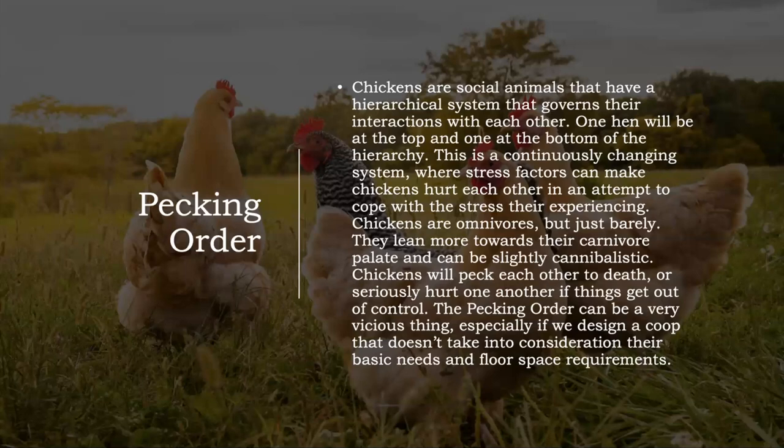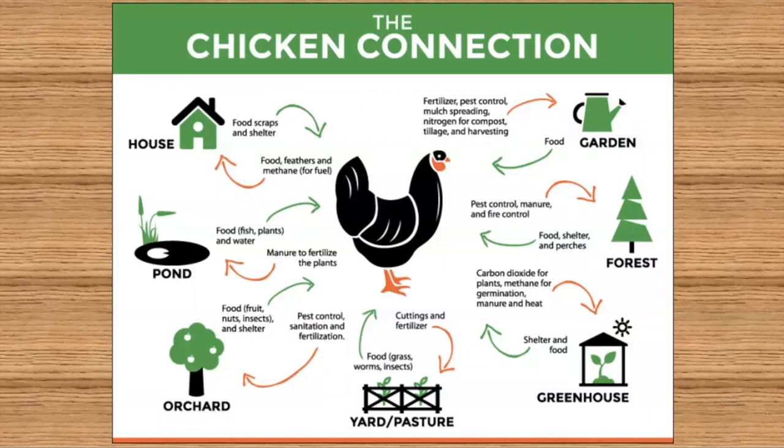Egg prices are out of control and I want to help people take control of their food supply and be self-sufficient. Raising chickens is super easy, very fulfilling, and they can do so much for you in your garden. The biggest takeaway is that chickens can really take your garden game to the next level. There's nothing like growing food with compost you made yourself — you'll never get to crazy high yields until you start making your own compost. Having chickens allows me to produce a ton of compost.